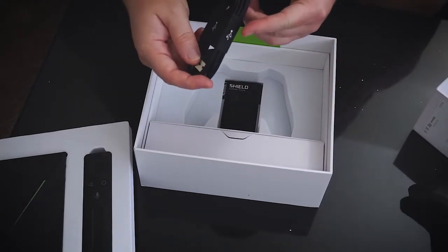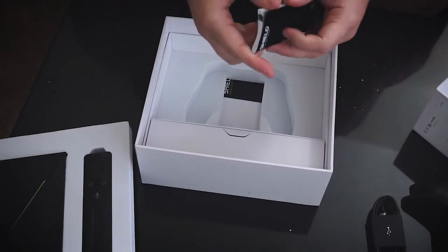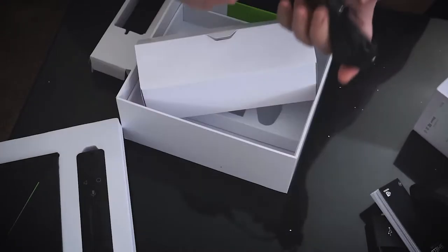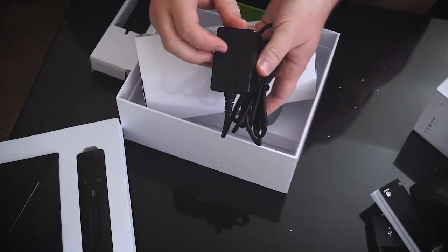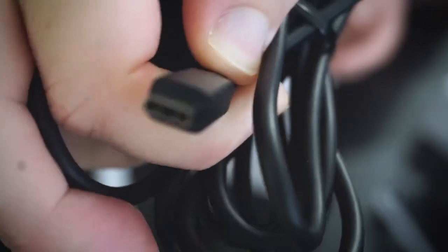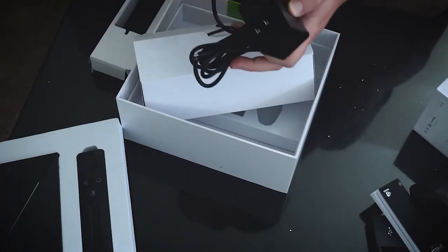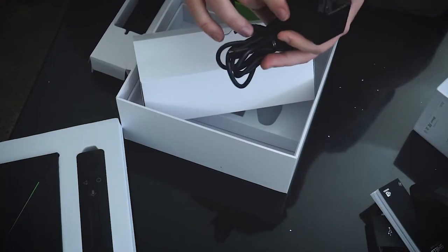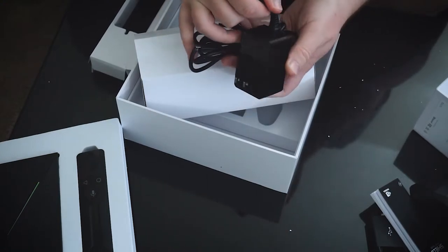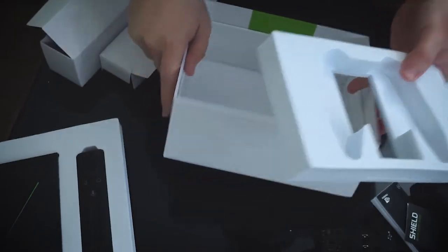Then we got a little USB charging cable — simple USB to micro USB cable — some paperwork, a shield support guide, and a little mini thumb guide. Here we have the power supply with the NVIDIA logo on it. It seems to be a proprietary cable; the end is a little bit different than other cables. One cool thing is that you can change the plug out — they have little tabs — so if you don't have the standard two-prong electrical system you can swap it out for your respective country. Underneath we have a quick start guide, and that's it for the box.